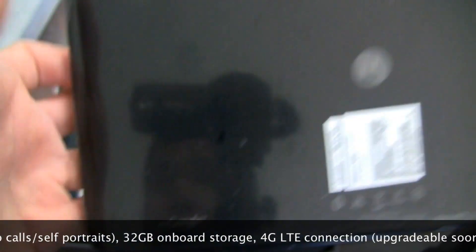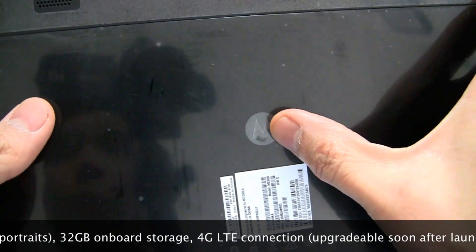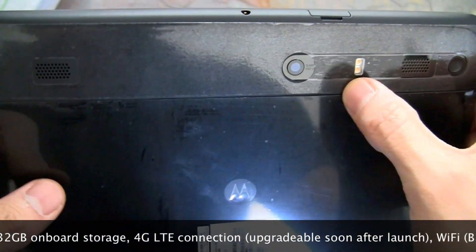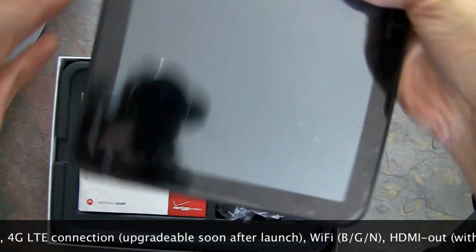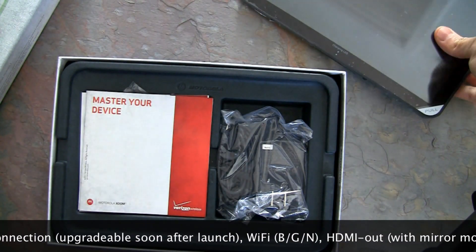The Android 3.0 Honeycomb tablet with the Google experience, made by Motorola for Verizon. You can see the Motorola logo right there, the camera, the flash, and the speakers. Before we get too much into the hardware, let's take a look at what's in the box.